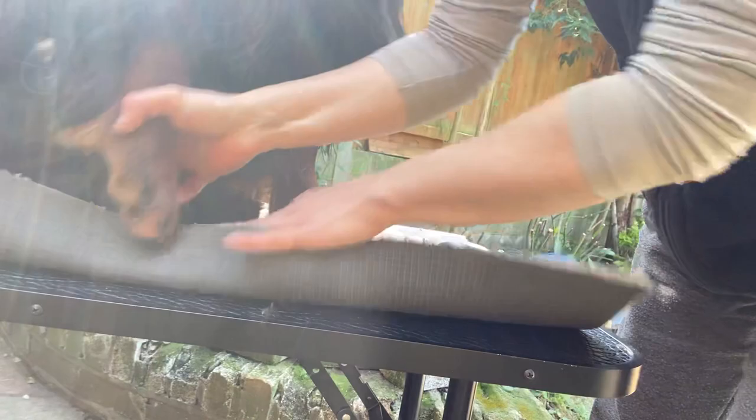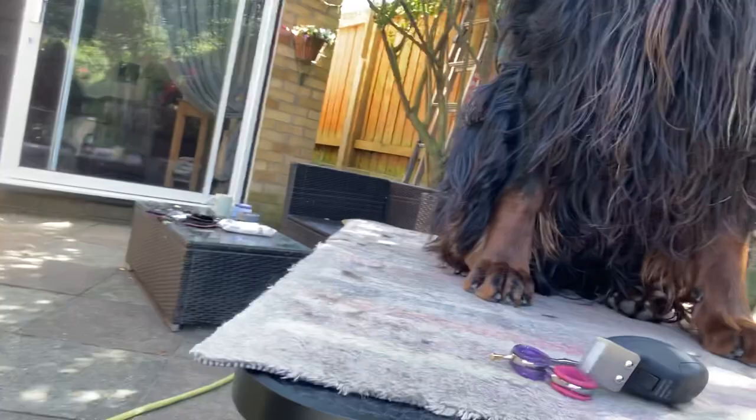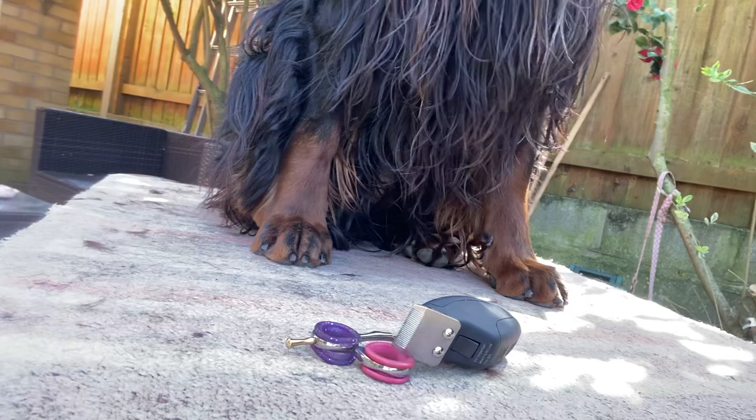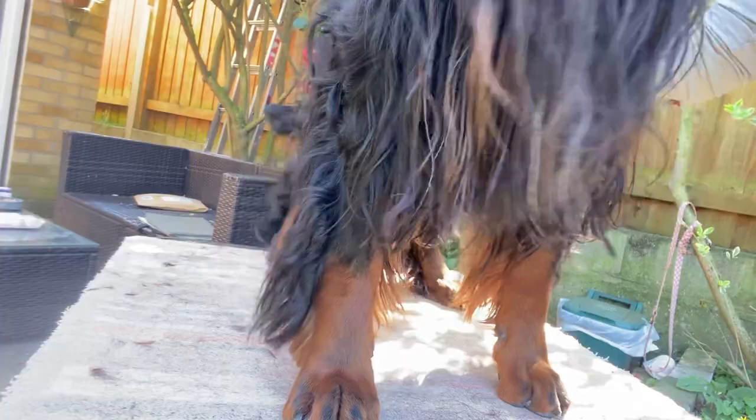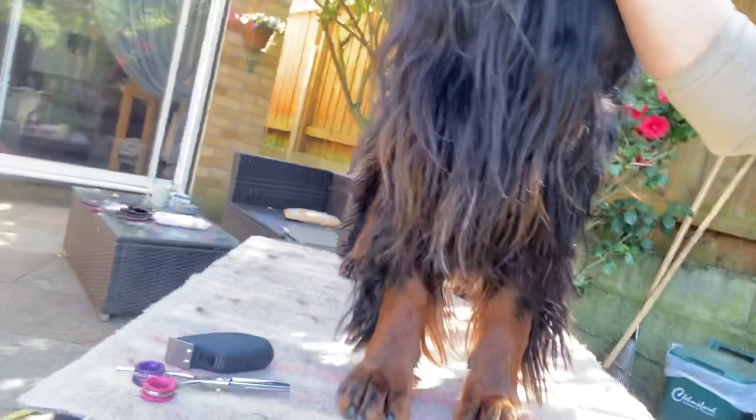I'm just going to check his feet. I'm not going to do the back one I think — you do the back feet pretty much exactly the same way. And the best way to check your work is when they stand — when you might see some hairs pop out that you don't want there.